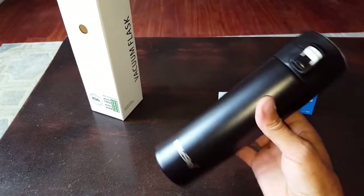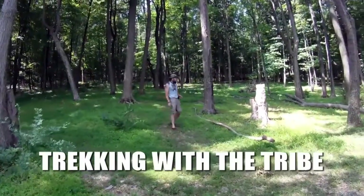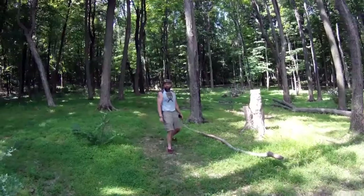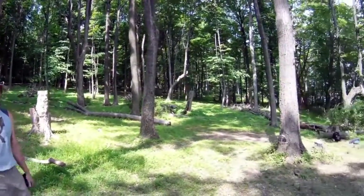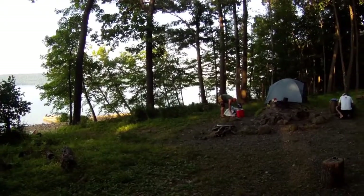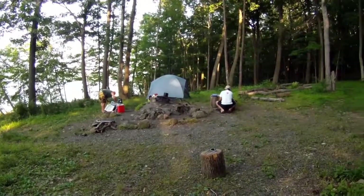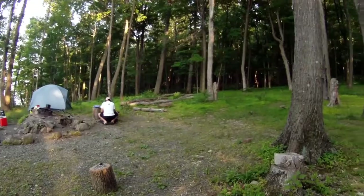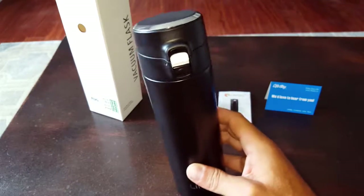One thing that really gets annoying in the outdoors is when we have our beverage — be it coffee, tea, beer, wine, whatever the case may be — when we're out there in the field, there's all sorts of critters flying around trying to get into your beverage, especially if there's some sweetness in there. Also stuff falling from the leaves, from the trees, and of course it gets annoying when it falls into your drink.